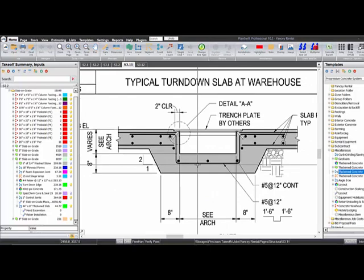Alright, so now it's just a matter of throwing the extra bars in that we need. Number fives at 12 inches. Looks like we're gonna have three, four, five, six, seven — let's say we got seven extras. We got two on each side and three on the bottom.